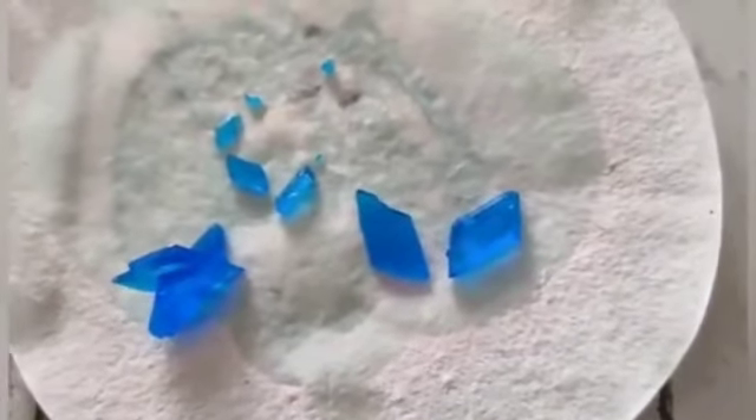These crystals have been formed, as you can see. They have a triclinic shape.